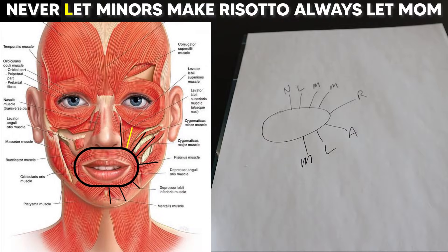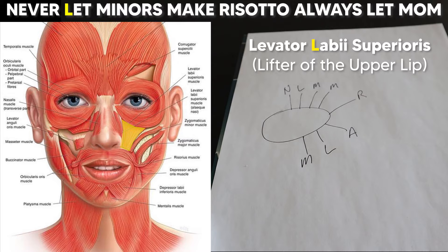For our next muscle, the L here reminds us this is one of the main muscles with 'labii' in the name. This is the levator labii superioris, which simply elevates the upper lip.